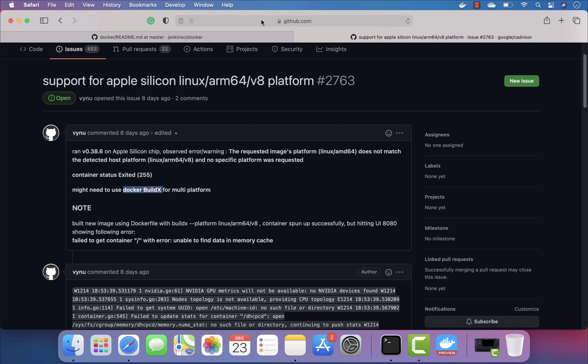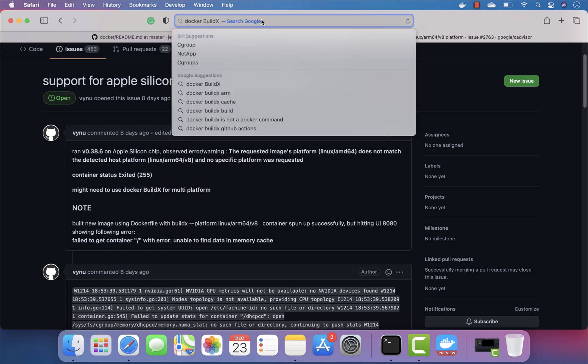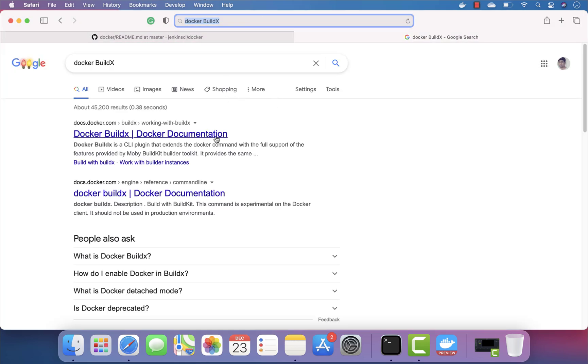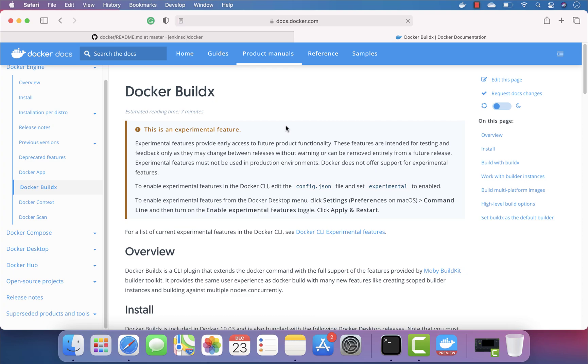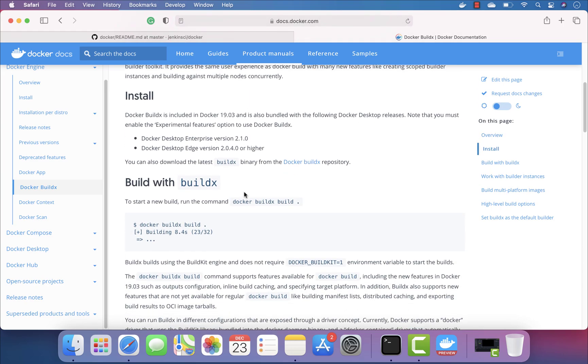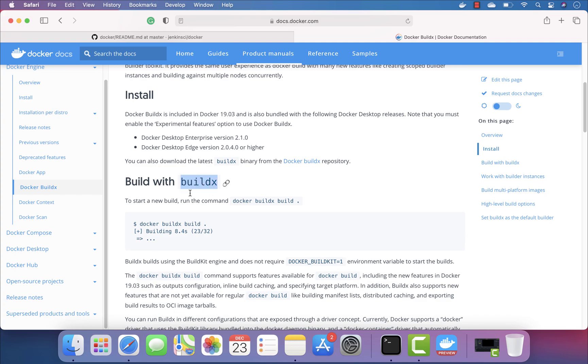Docker started supporting multi-platform architecture a while back — I think they released it about two years ago. If you look at docker buildx, it's basically a way to build Docker images that are platform and processor agnostic, so you can run them for any platform and any processor architecture.